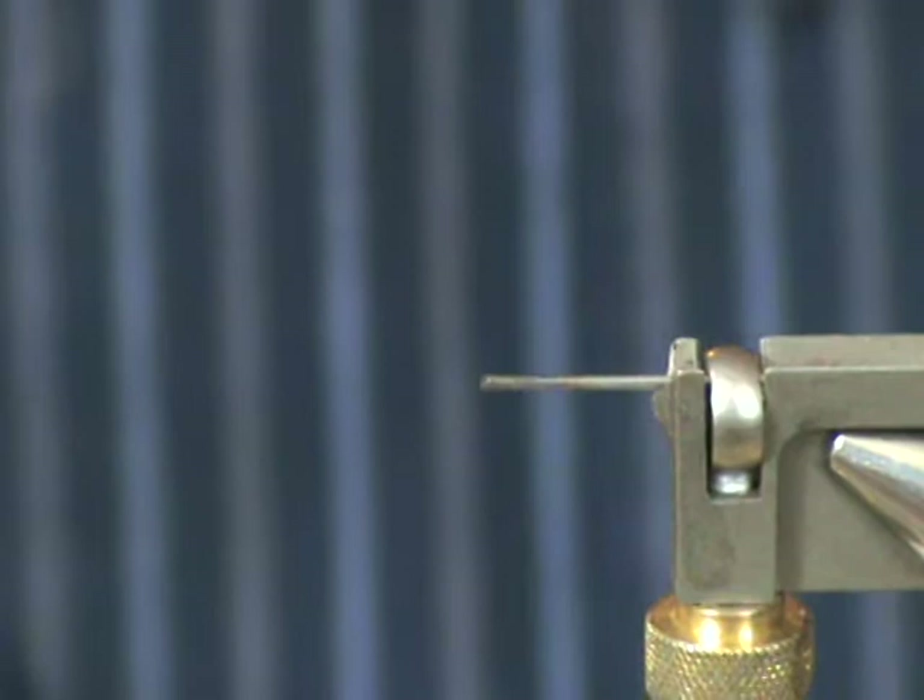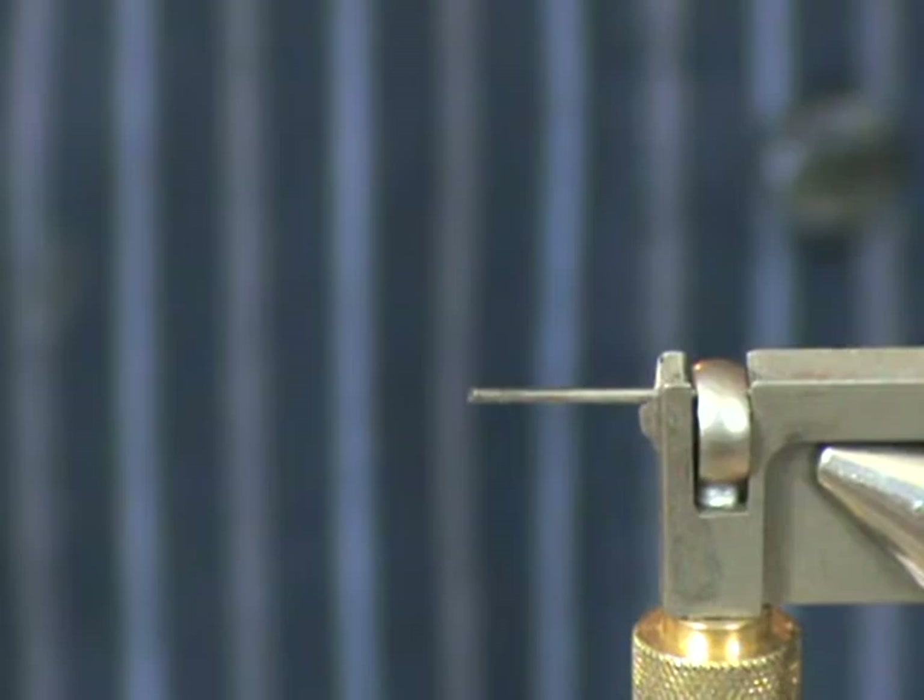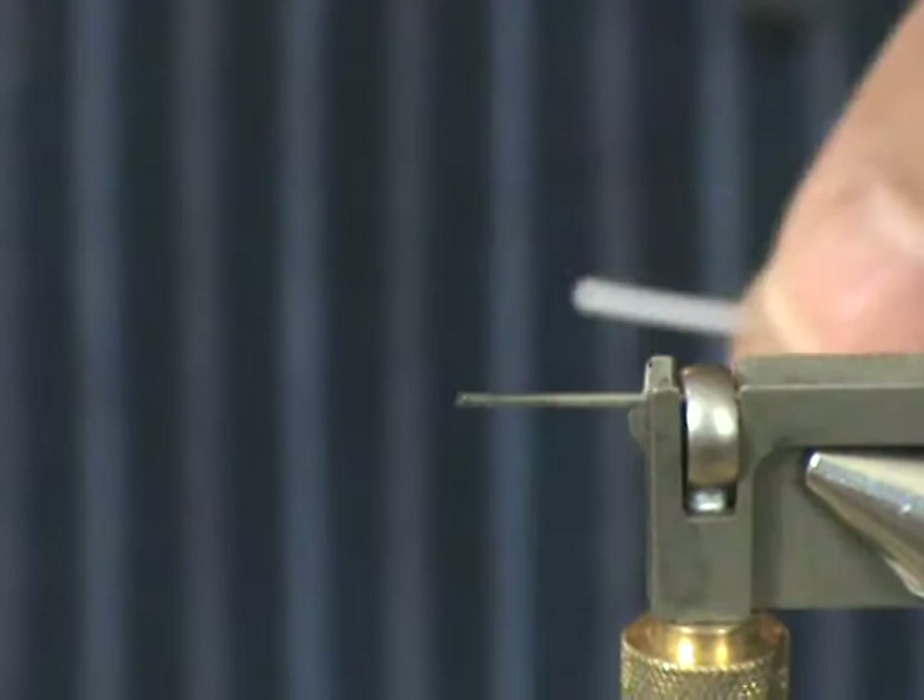Thank you for joining us for another session of Catskill Tube Flies. Today we're going to create what I call the Lion Caddis, and to start off I want to show you how we prepare the tube.